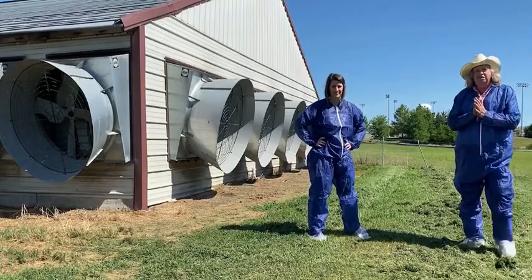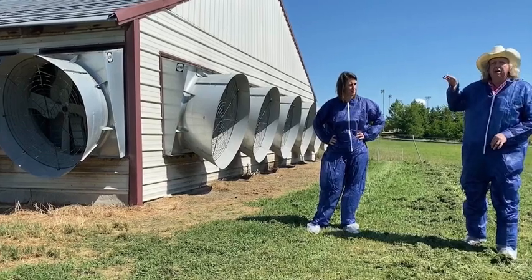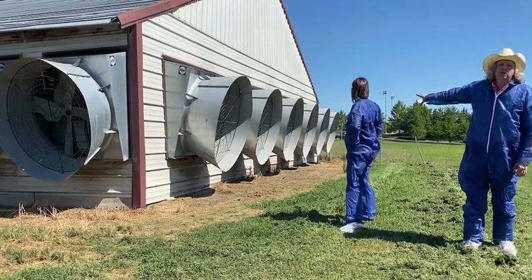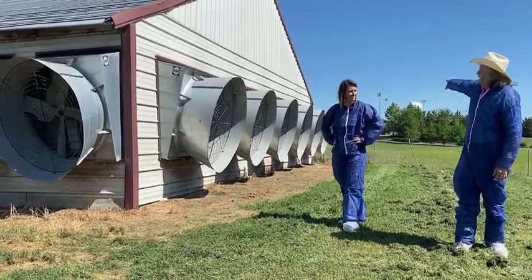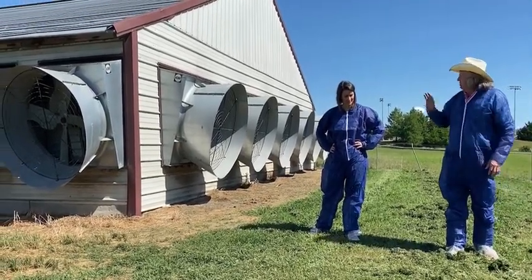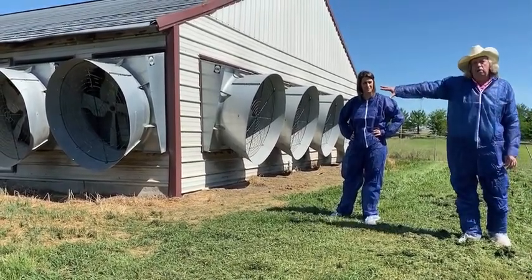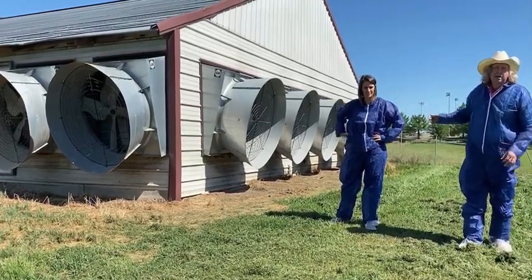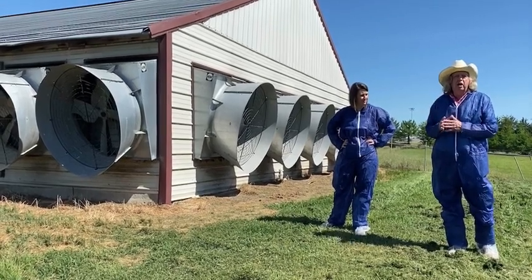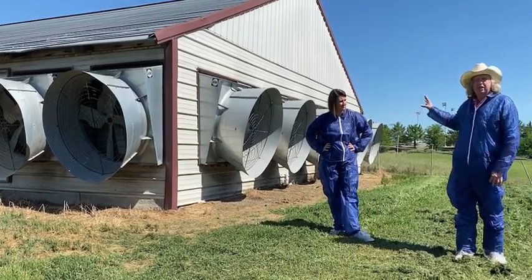We're at the other end of the house now. There are different ways folks have their fans set up depending on their house style. You can see we have some on the side wall, fans all the way across the end wall, and two more fans on the other side wall. Some folks have them all across the end wall; some have none on the end wall and split them half on each side wall. It doesn't make any difference how your setup is, as long as you've matched the cool cell space at the other end with the CFM capacity on all your fans at this end.